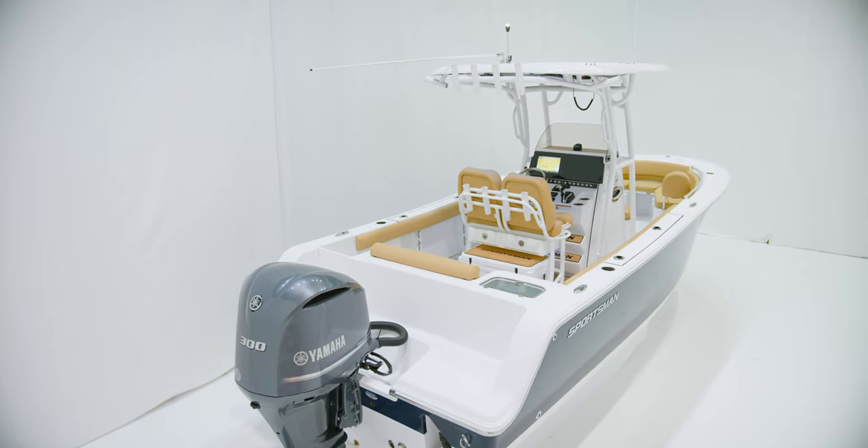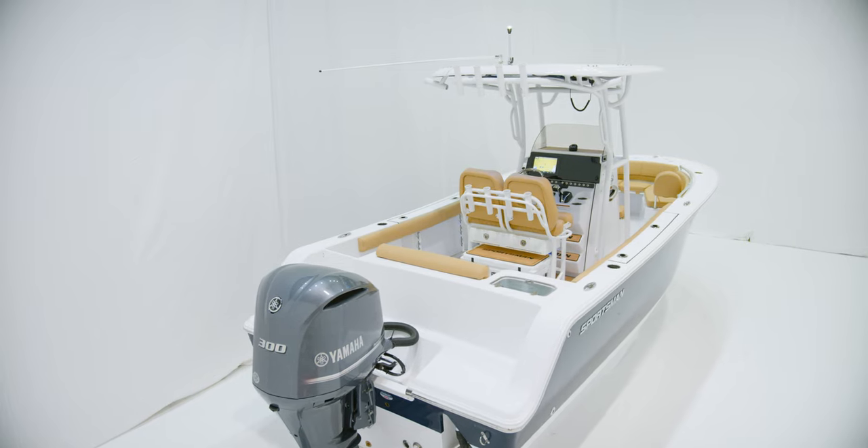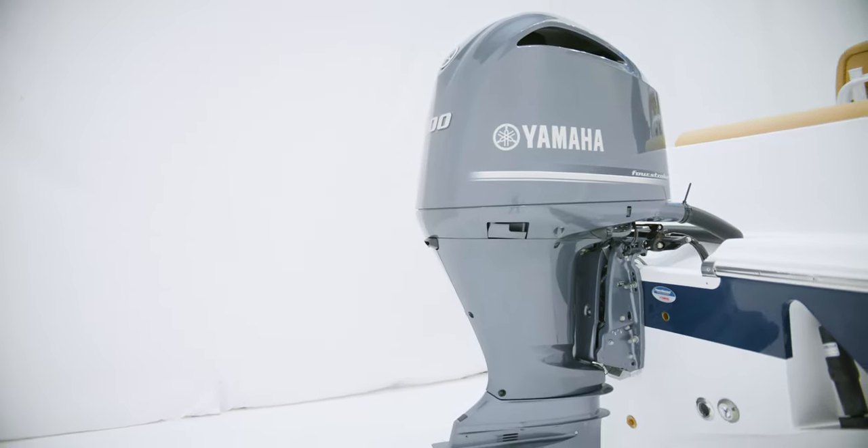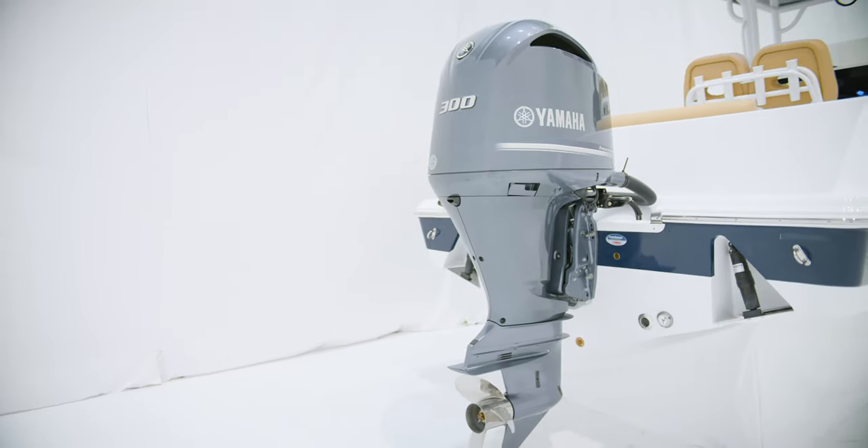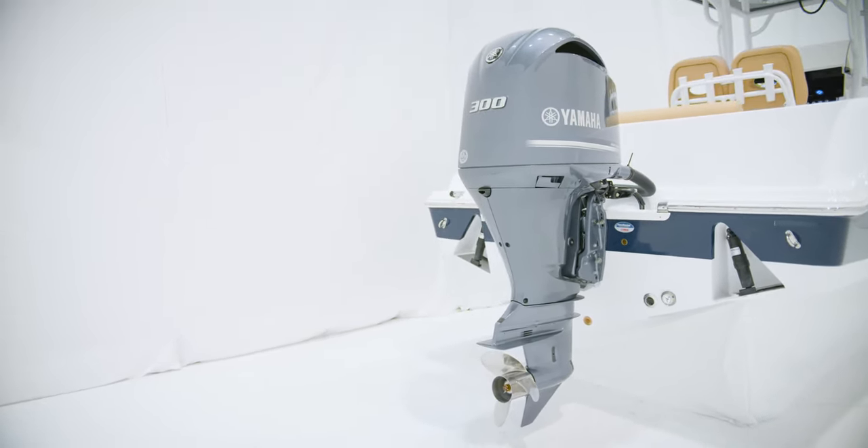When it comes to choosing the right engine for your Open 242, your options include the Yamaha F250 and F300 in mechanical or digital throttles, as well as the VF250 VMAX SHO.